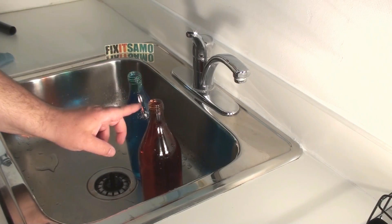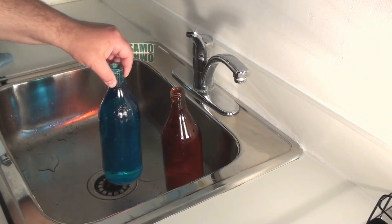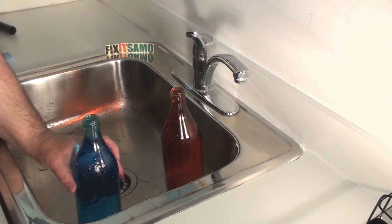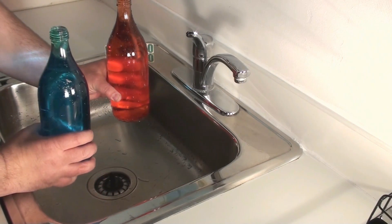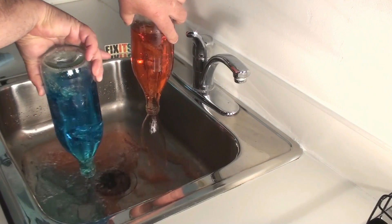I've filled up my two bottles again. I'm gonna be spinning the red bottle using my spinning method, and I'm gonna use the traditional way with the blue bottle. Get ready — one, two, three.